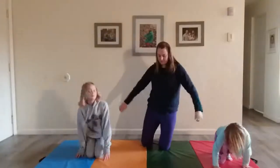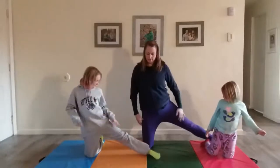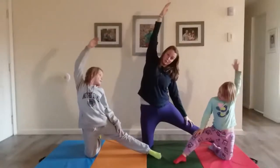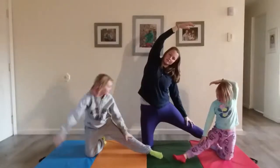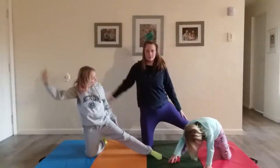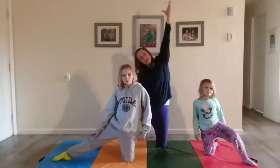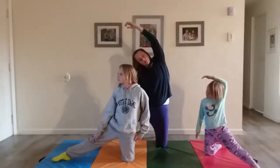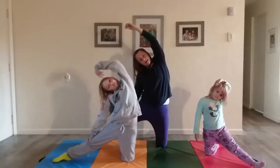Let's now wash our windows. Sit up tall and take your left leg out to the side — this is the window. Dip your arm up and over it while we're washing it. Take a deep breath in and out. Now let's do the other side: put your leg out to the side, take a deep breath in and out, and stretch your hand up and over your body. Take a deep breath in and out.